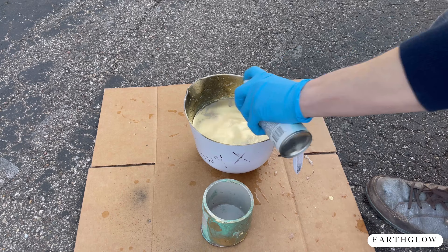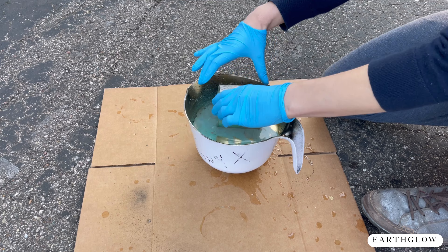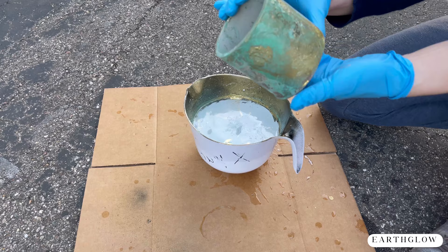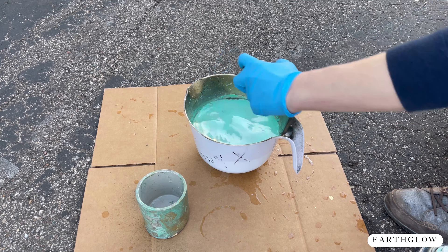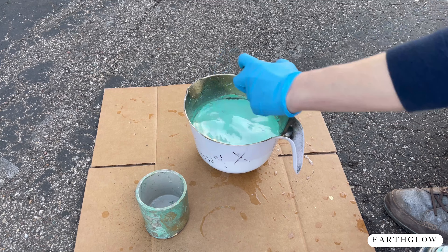One thing I do want to mention: if you spray and leave your paint sitting for too long, it will start to dry very quickly, and that creates an undesirable amount of texture on your container. So I found it's best to put your paint right in and immediately dip your vessel through that paint.